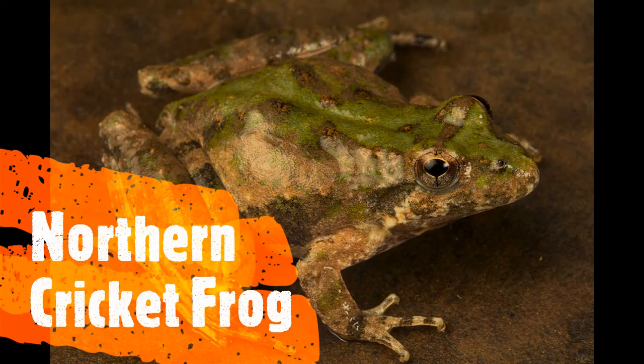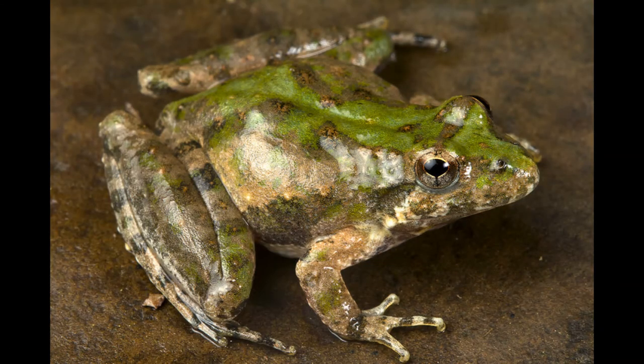The last frog we have sounds for is the northern cricket frog. We didn't find any in the pool last week, but they make a really cool sound — listen. To make the cricket frog sound, use those marbles and just click them together like this.